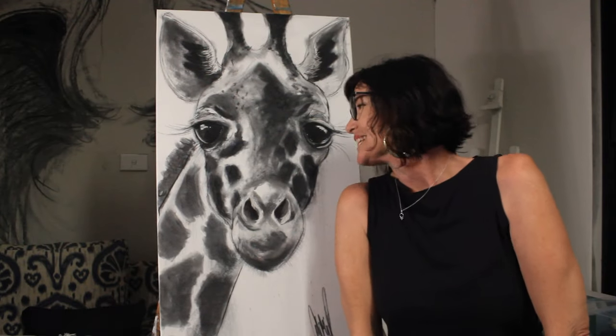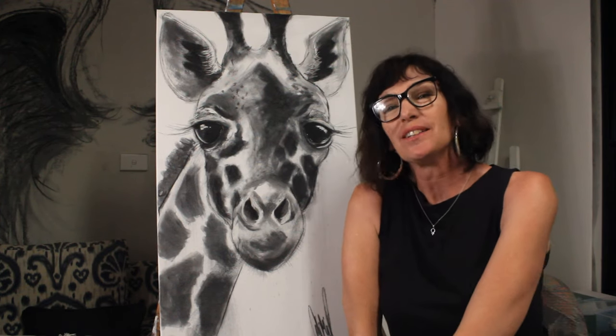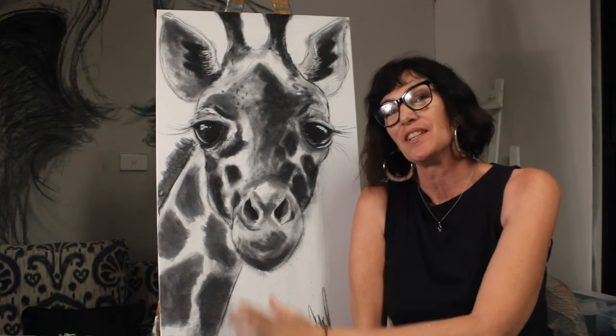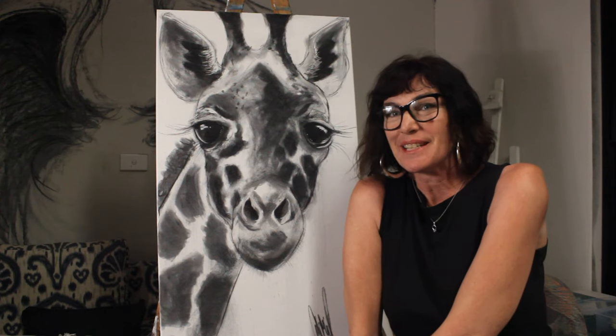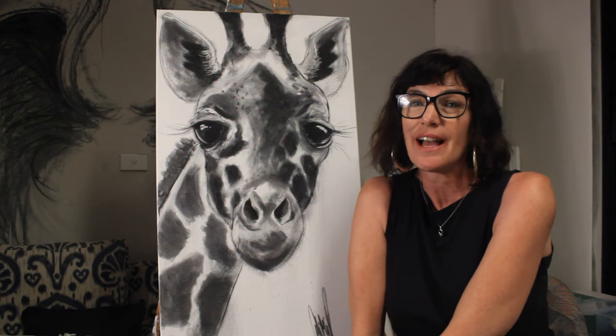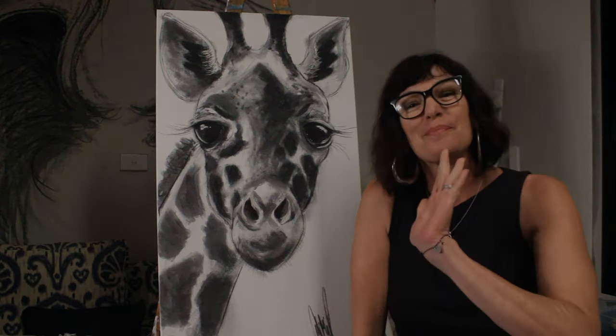So there we have it — the completed piece. I hope you've enjoyed the process and had a bit of fun along the way, learning about how I get from start to finish with my drawings. I have certainly enjoyed myself, and I hope I've inspired you to grab some charcoal and get a bit dirty with it. I'll see you next time. Bye.